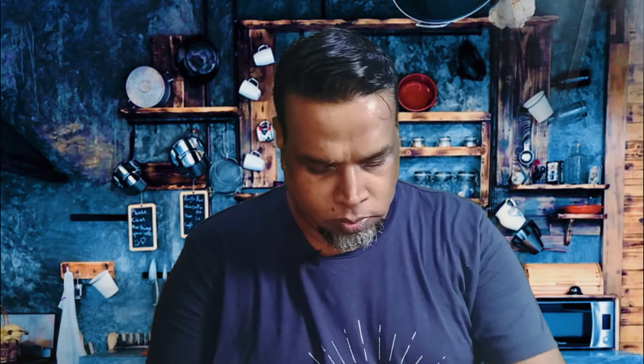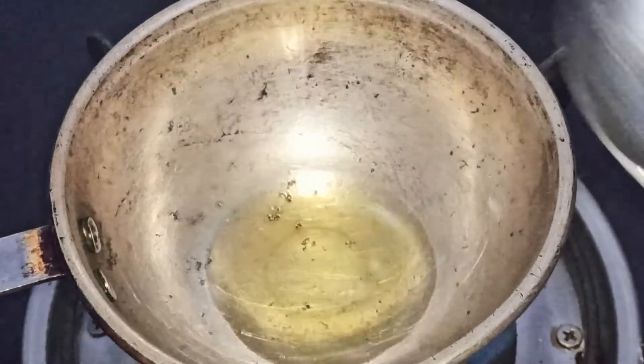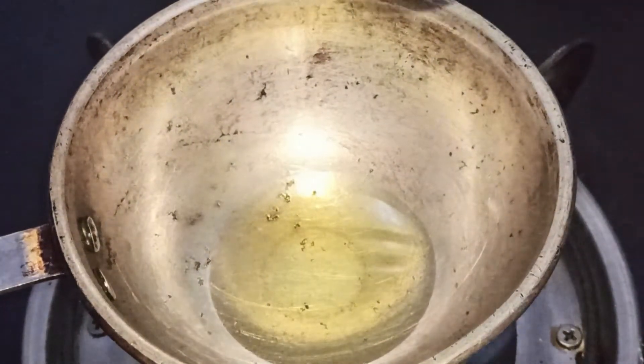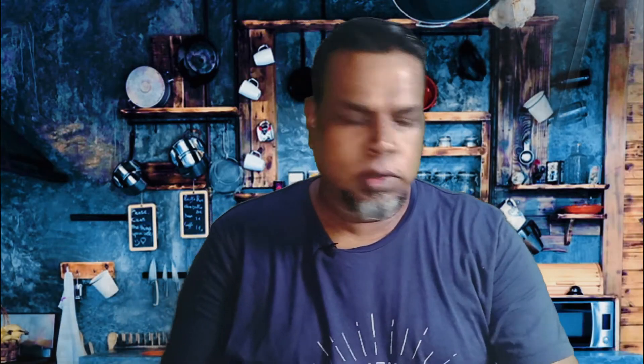The chutney is ground. Now we're going to season the chutney. I have preheated a small pan. Two to three teaspoons of oil. Quarter teaspoon of black mustard. Quarter teaspoon of mustard. Quarter teaspoon of cumin.